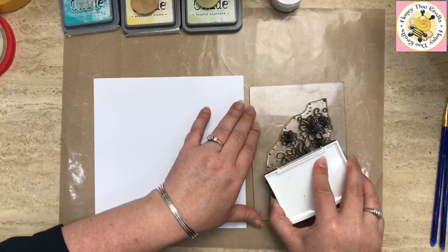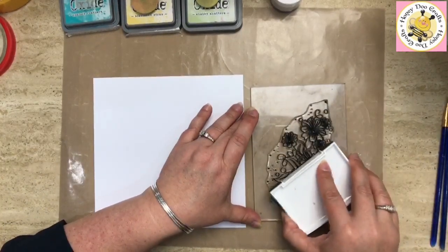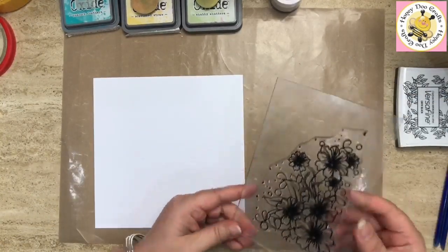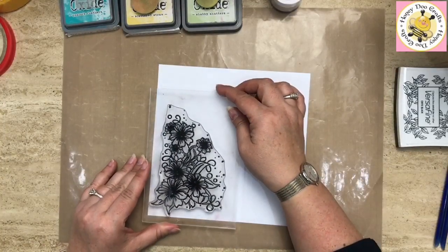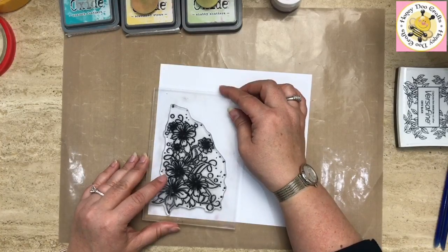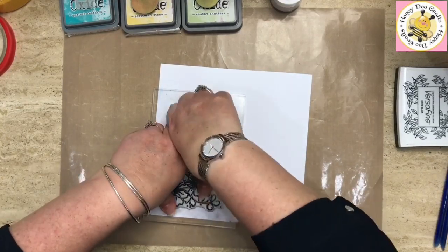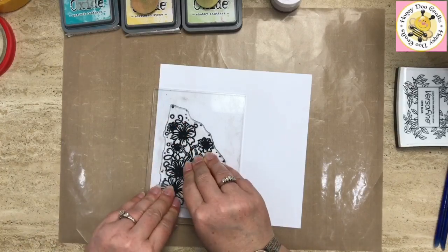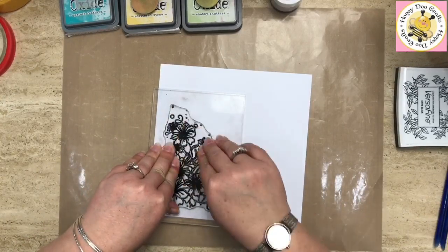You'll get a much better and more even coverage if you leave it flat on your work surface rather than hold it in your hand. Do lots and lots of little light taps. When we stamp this card down we're going to go really quite close to the bottom left-hand corner. Pop that down — it's a big stamp, so make sure you give it lots of pressure. You can do this with any stamps. I think this would be quite nice with a Christmas stamp, so watch this space — there might be another one coming your way! Give it plenty of pressure.